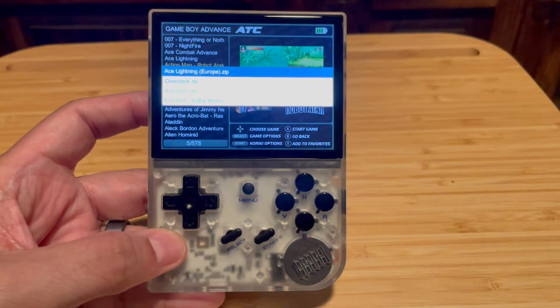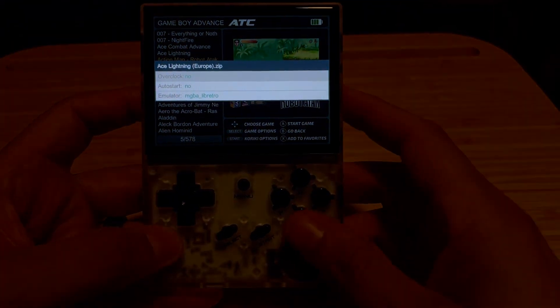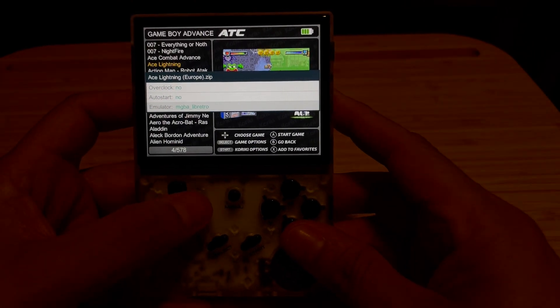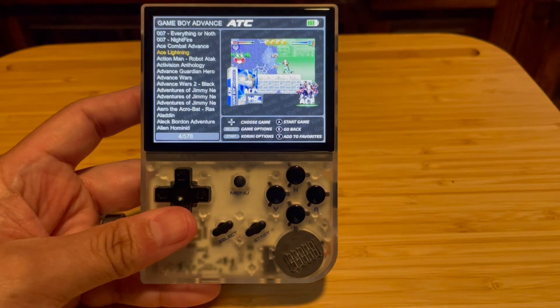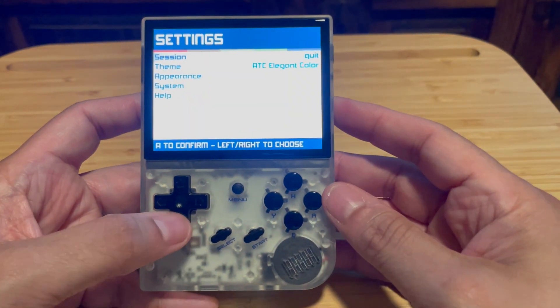Here I'm demonstrating that you can actually select your core before you launch your game — all I did was hit Select on that particular game. So if you're running into a difficult game or a game that's not running so well, you can try different cores. If it's not working the way you'd like, try another core, launch it, check it out. It should save that setting — I haven't taken a deep dive into all the save states and that sort of stuff.